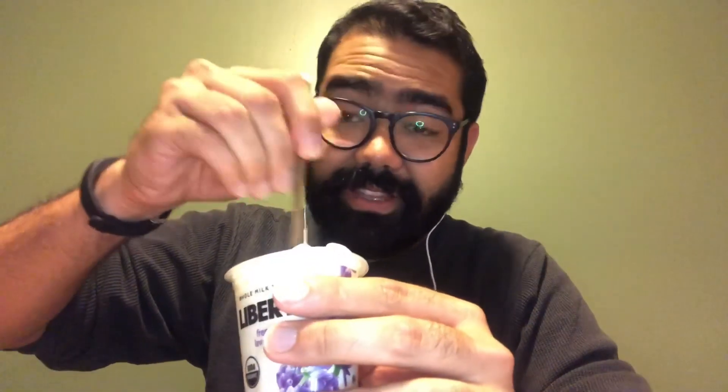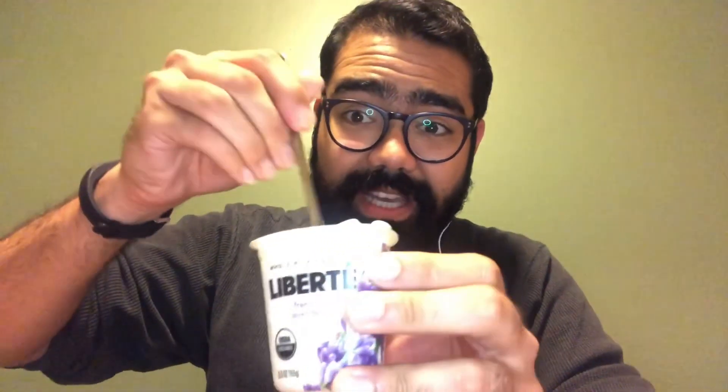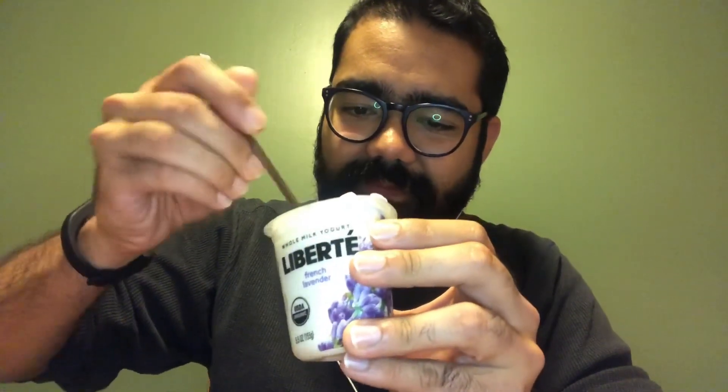I have my long spoon and I'm just going to give it a stir, because just in general with the yogurt I want to give it a stir, and I'm kind of assuming that the bottom has all the lavender, which is probably why I don't smell it. Okay, I'm starting to get a little bit of a lavender smell.